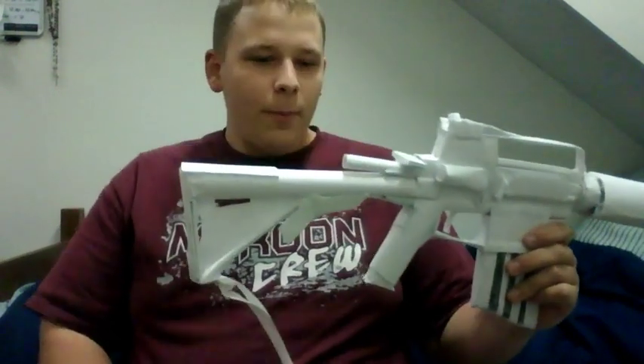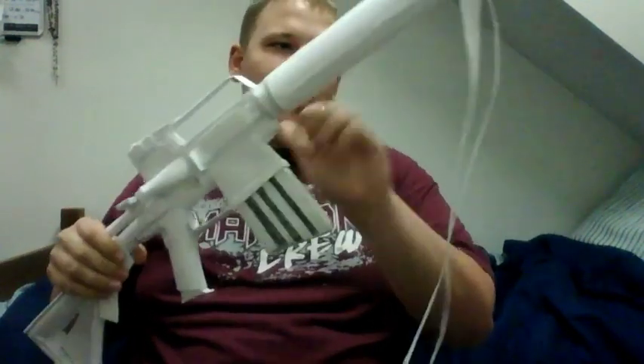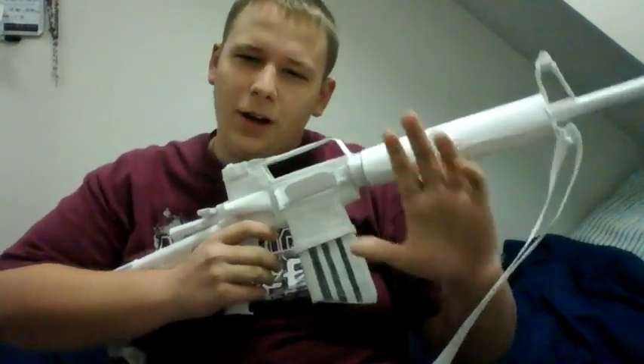The blow tube is actually right here — it's integrated into the barrel so you don't have to pull out a blow tube or anything like that. The sling is pretty sturdy too. I'm holding it by the sling and nothing's coming apart. Overall I give this gun a 9 out of 10 for sturdiness on a paper gun level.